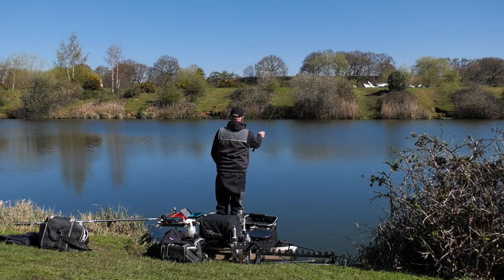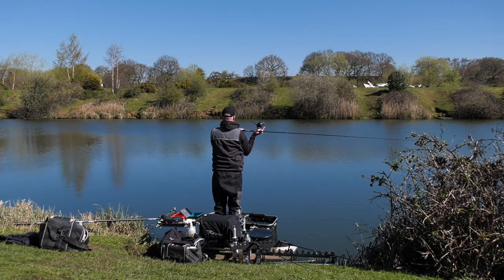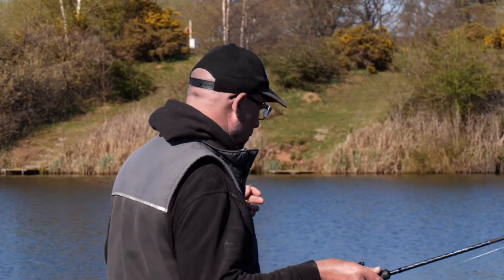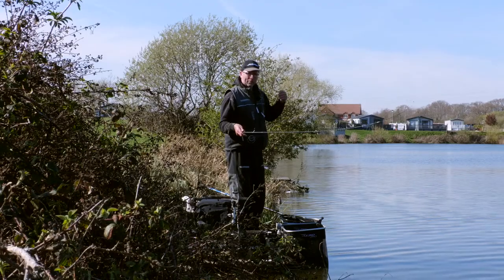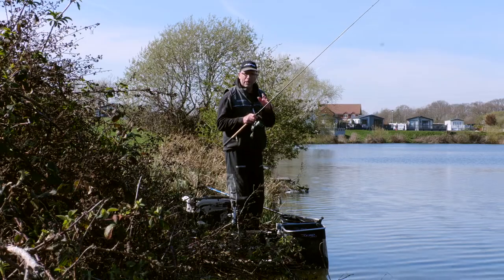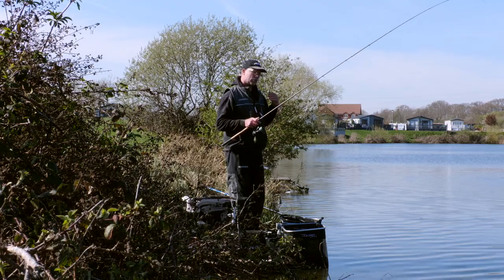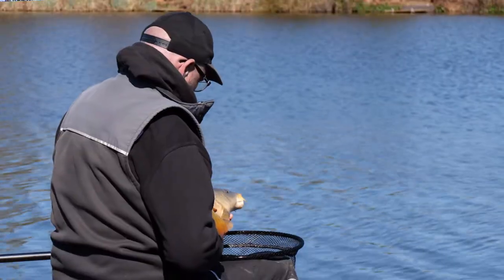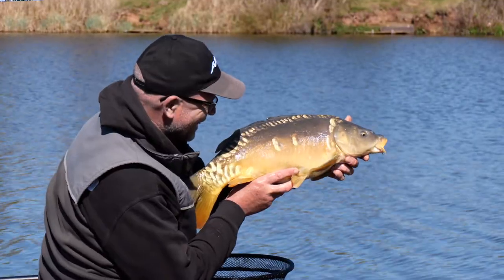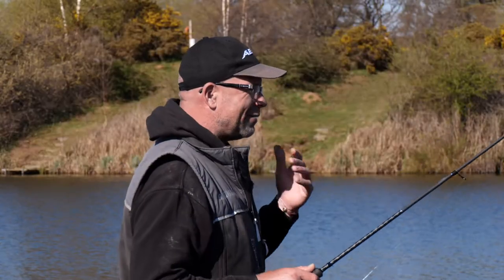First of all, I want to ensure I've got a safety blanket — some extra meters of line on top of the clip. Once I've settled, the feeder has hit the surface, I've sunk the line, sat on my box, and tightened up ready to fish, I want to ensure I've got a few meters of extra backup line on top of that clip. That way, if I hook a big fish, I'm not worried about taking my clip off and losing touch with the distance I'm fishing and where my bait has been building up.